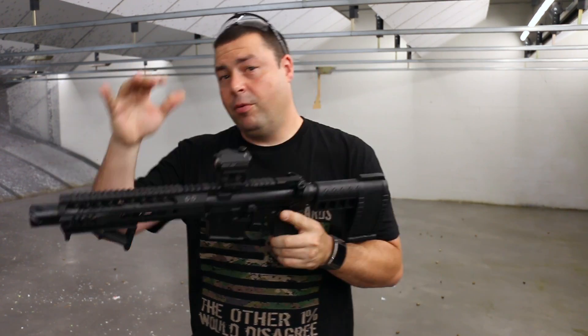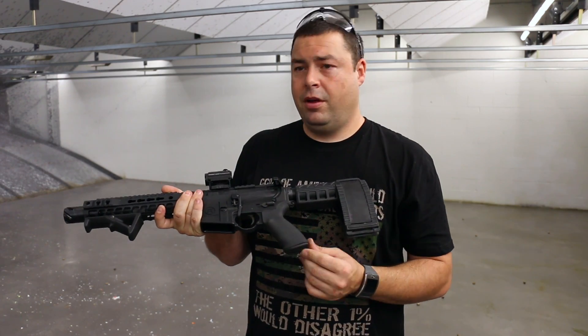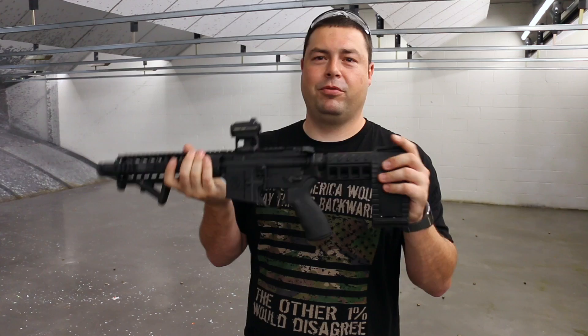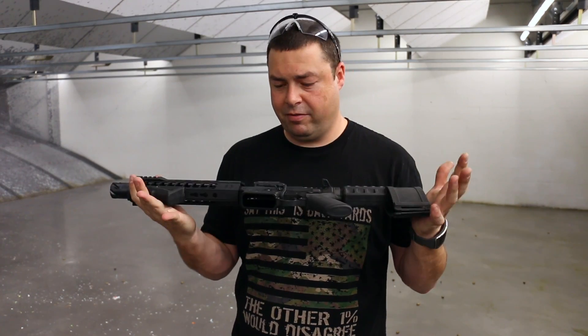Really nice pistol. We have run about a thousand rounds through this in 300 blackout using different manufacturers of ammo — and I keep calling it a rifle but it is a pistol. We've run about a thousand rounds through it with no real issues.